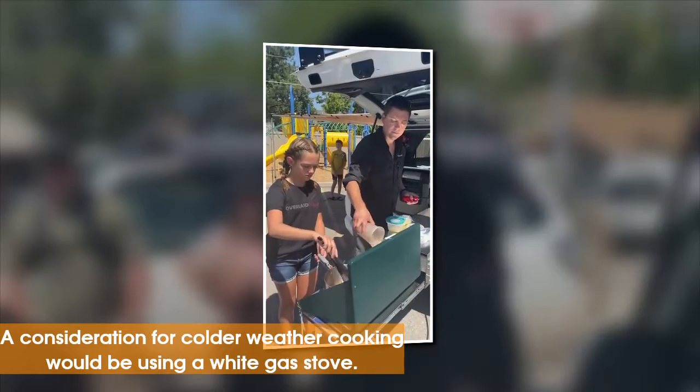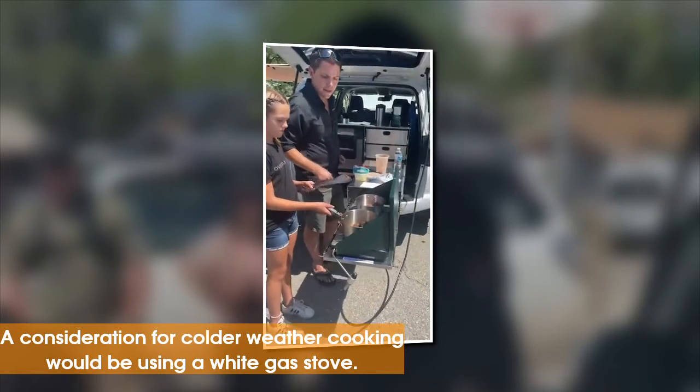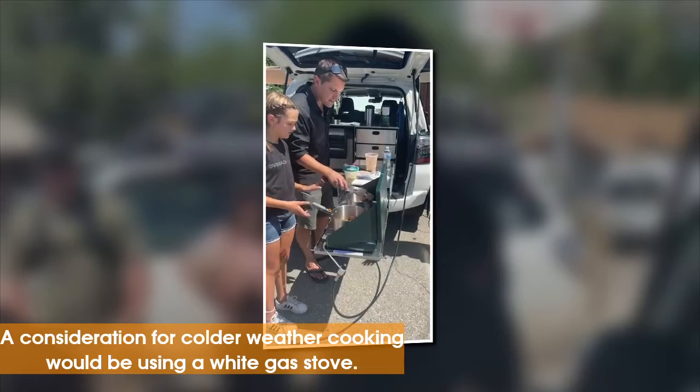The problem with propane is that you can't see it in the daylight, and you gobble it up in the winter because of pressure. So in the winter it's best to use white gas — white gas stoves if you can.